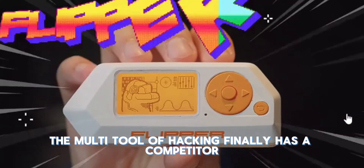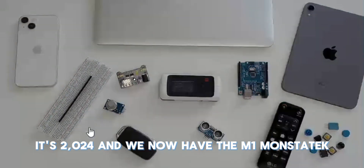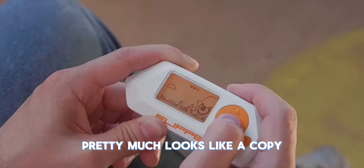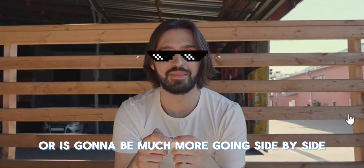The Flipper Zero, the multi-tool of hacking, finally has a competitor. It's 2024, and we now have the M1 Monstantech. This device is going to be directly aiming at the Flipper Zero. It pretty much looks like a copy, but is it really a copy or is it going to be much more?